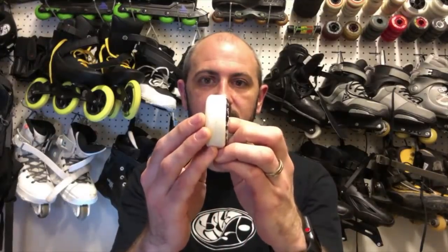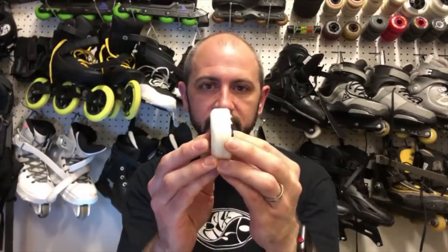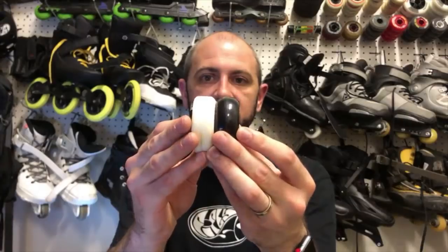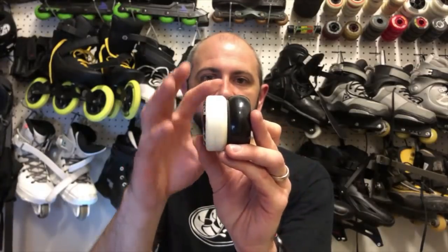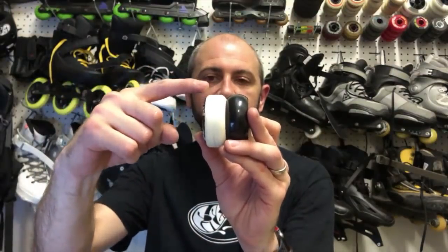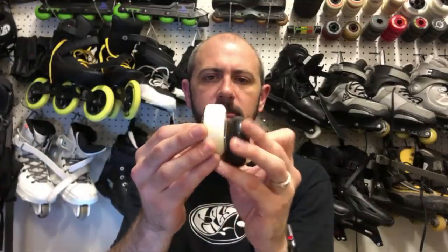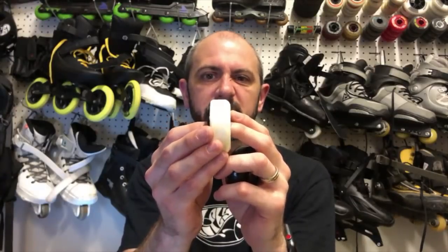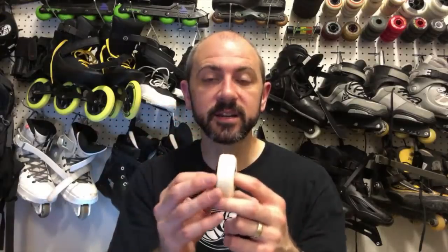Taking it a bit further, this is a flat profile — some people call it a square profile. This is a Conjure brand flat wheel, 58 millimeters. You can see the flat top compared to the rounded profile. The Conjure flat goes completely flat across the top — this wheel is 24 millimeters wide and flat for about 14 millimeters. This gives you a really controlled landing when doing spins, but it's not good for turning, spinning, and slides.